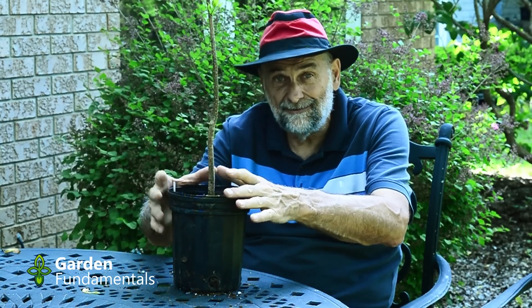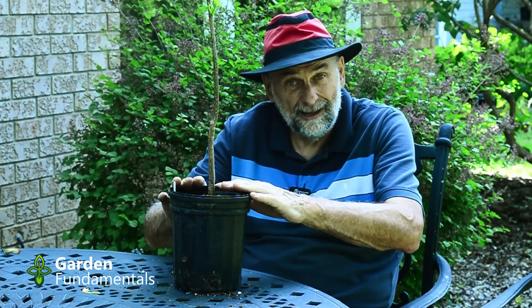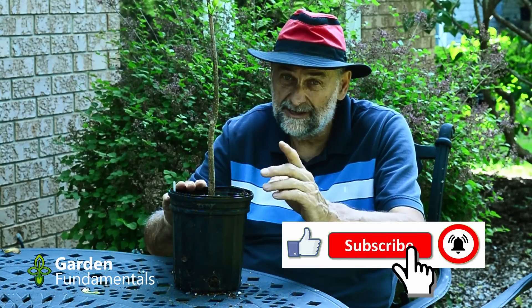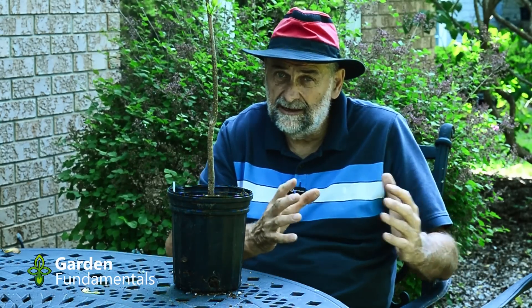There is a third option which is a kind of hybrid of the two. I've bought some trees in pots and found out that they took the B&B tree and put it in a pot, covered it with a little bit of soil. Nurseries should not be doing that unless they clearly mark the tree that they've done that. The third option is a tree that you're transplanting — it was in one location on your property and you're moving it to another location. The planting is pretty similar, but we treat the initial steps a little differently.